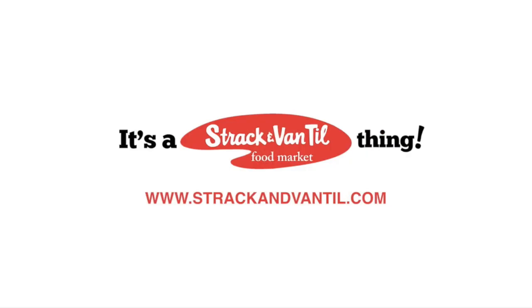Once again, Strachan Van Til — another meal made easy. Enjoy! For more recipes, visit StrachanVanTil.com. See you next time.